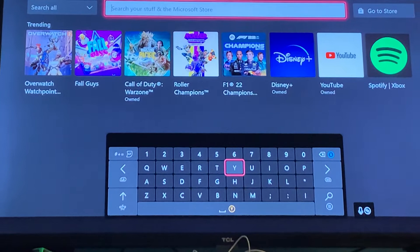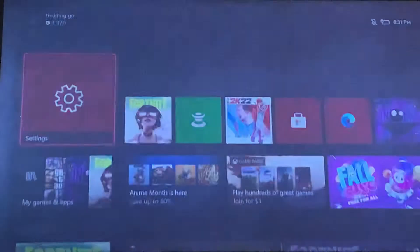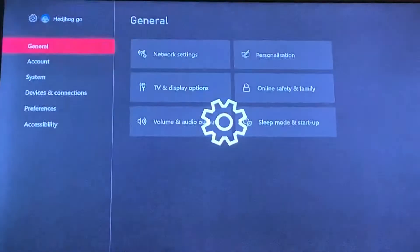Hey guys, welcome back. I am doing a tutorial on how to fix any wired controller where the mic doesn't work. What you're going to want to do is go to Settings.